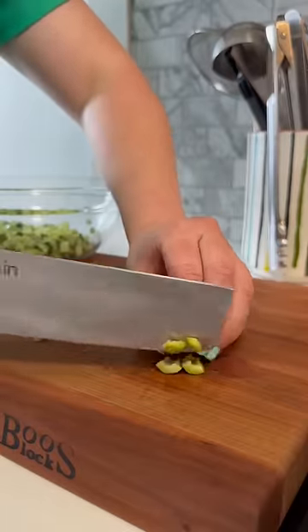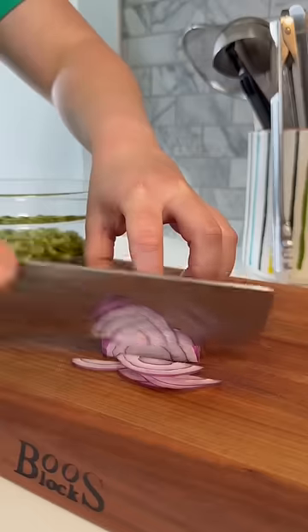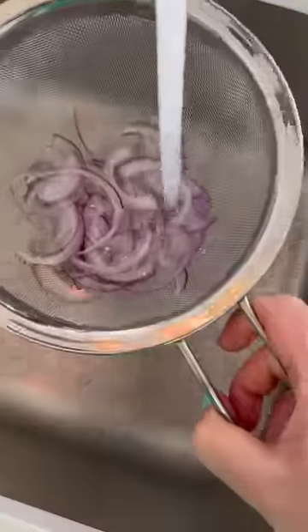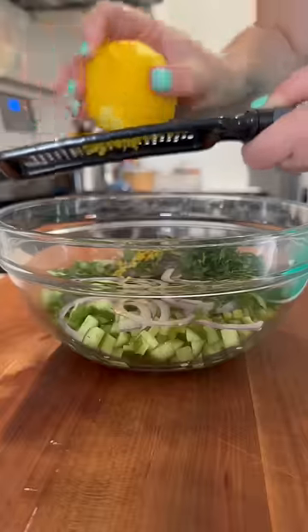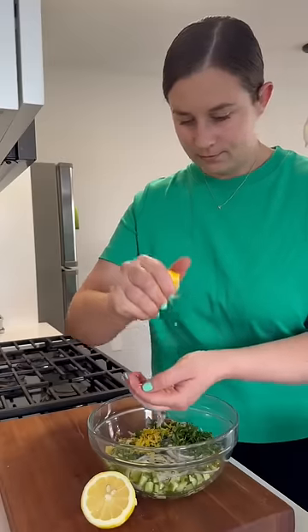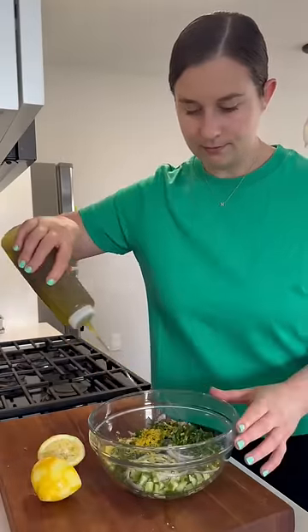While the salmon broils, I make a really simple salad of finely diced cucumber, green olives, thinly sliced red onion that I rinse under a little cold water, parsley, lemon zest, lemon juice, olive oil, and salt and pepper. It's a really nice fresh and bright contrast against the spicy and sweet salmon.